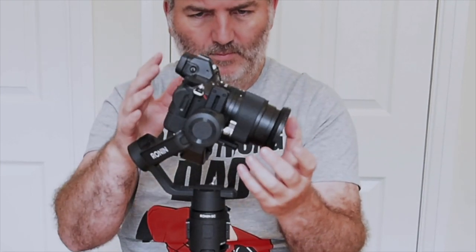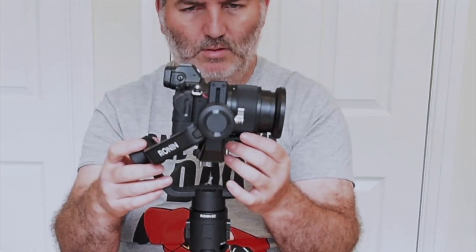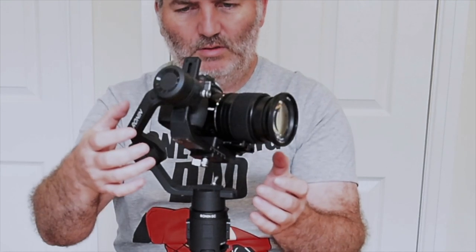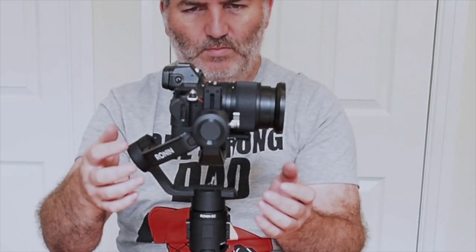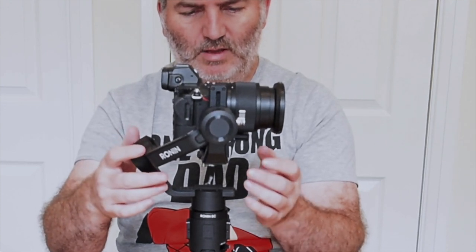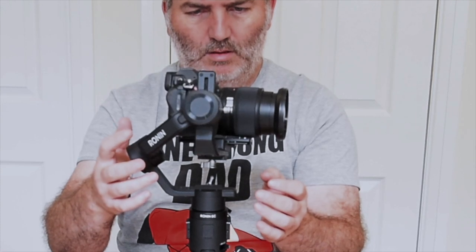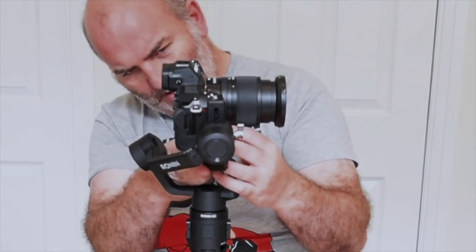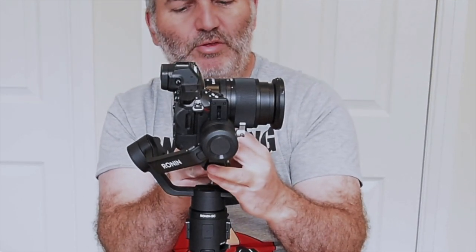I'll tighten that one up. Just doing all three axes. Lock that first one in, and then this one — it should basically find its way home now. That looks ever so slightly off.